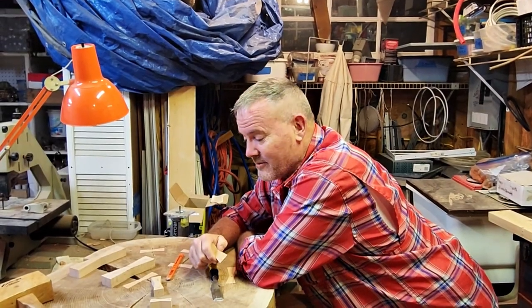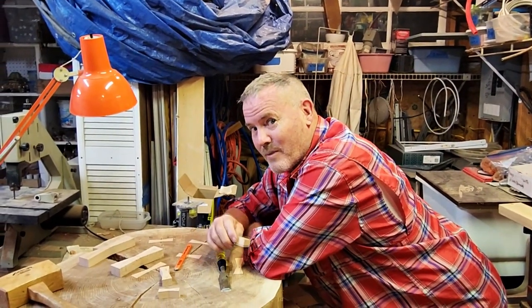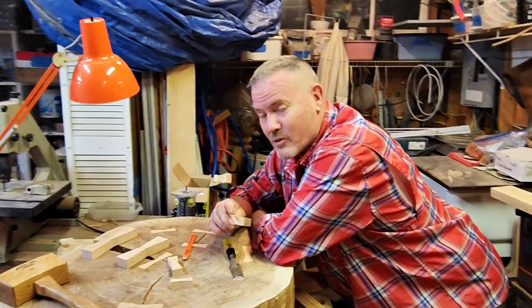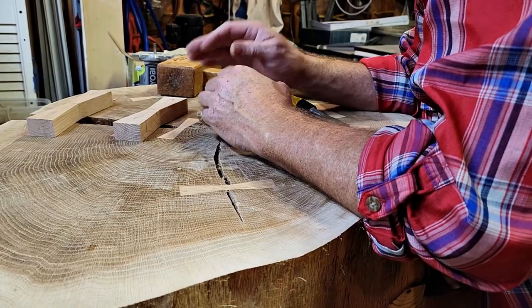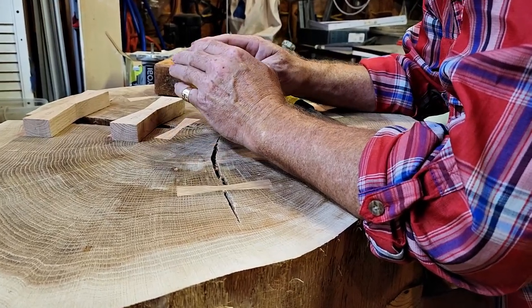Welcome to Video Day Project of the Week. My name is Greg Broussard with Handcrafted by G.R. Broussard, and today we have a special treat for you. I'm going to show you the way that I insert bow ties. The key to inserting these bow ties is you have to hold it steady.